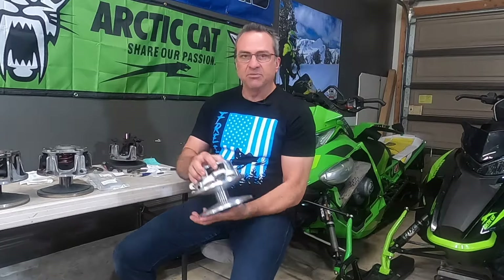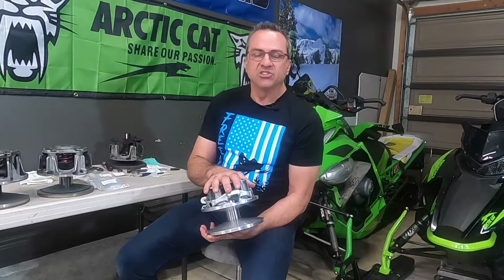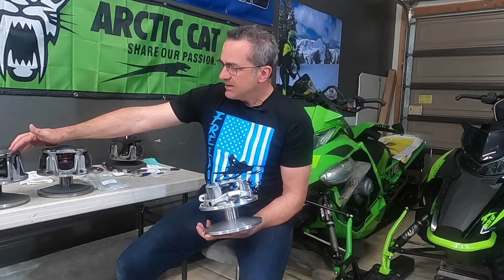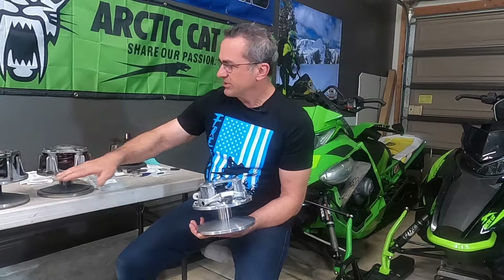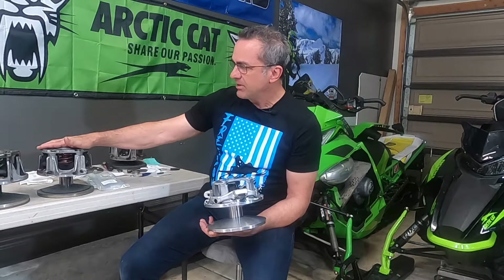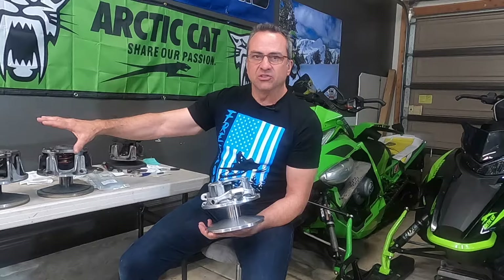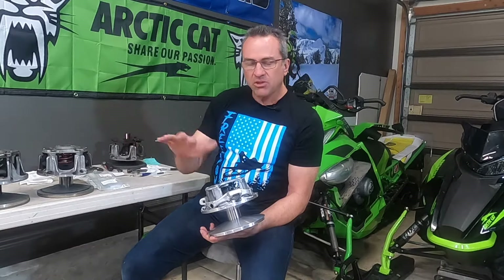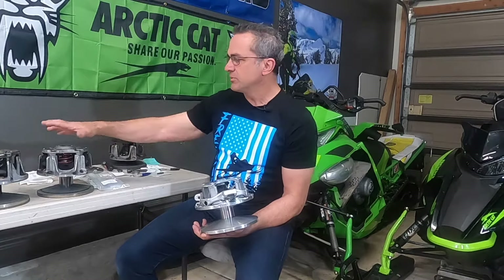If you want to put a new Adapt Clutch on your 16 through 2022 Arctic Cats, this is what this video is made for. Right here we have the 16 and 17 team clutch. This does not have the non-adjustable belt deflection like the 18s and newer came with. This clutch can replace either of those — it can replace any of the mountain sled clutches from 16 to current. You can also put it on the older models from the previous Pro Climbs from 12 to 15, but we're just going to cover the 16 and newer ones in this video.